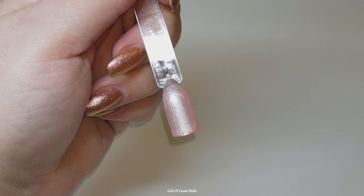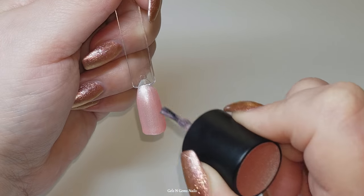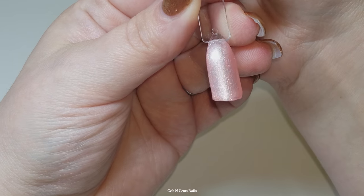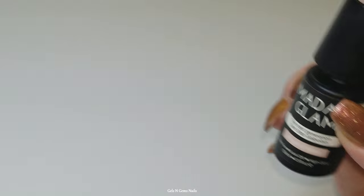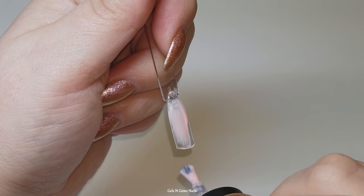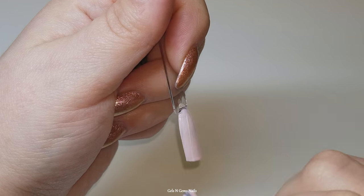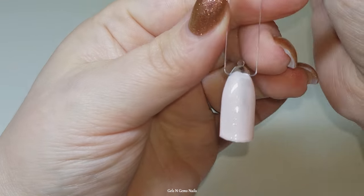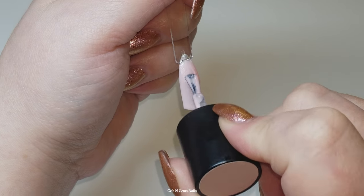These two pink colors I have are so beautiful — I love these colors. They have almost a metallic finish with a slight micro shimmer, very pretty. And this one is like the softest baby pink, it's so pretty. You guys know how much I love Madam Glam — I cannot say enough about their gels, they're just fantastic.